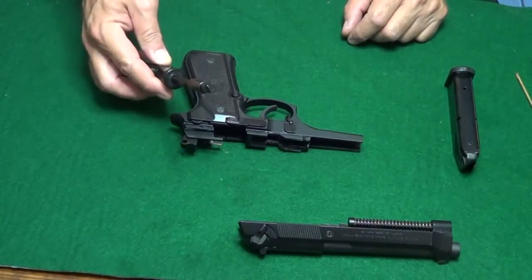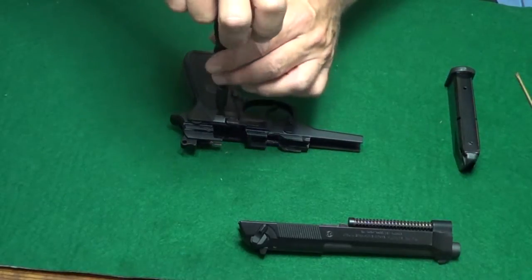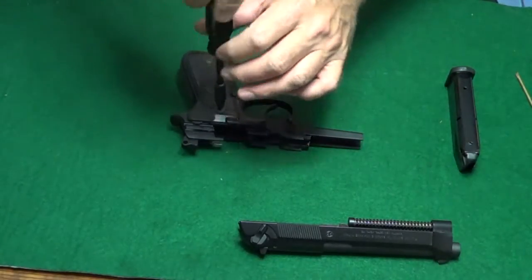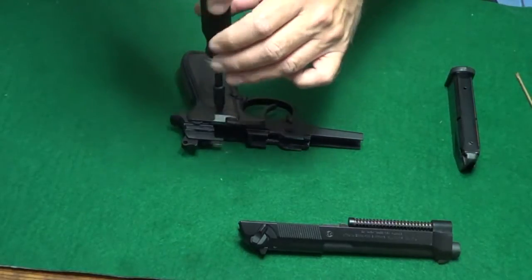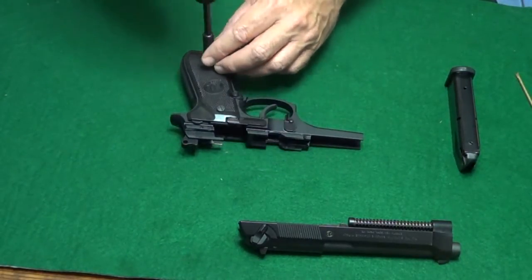The first step is to unload and clear the gun. After clearing the gun, go ahead and remove the slide. You don't have to remove the slide to perform this procedure. However, with the slide off, the gun is much lighter and allows much more visibility when you're trying to install the button back into the frame.